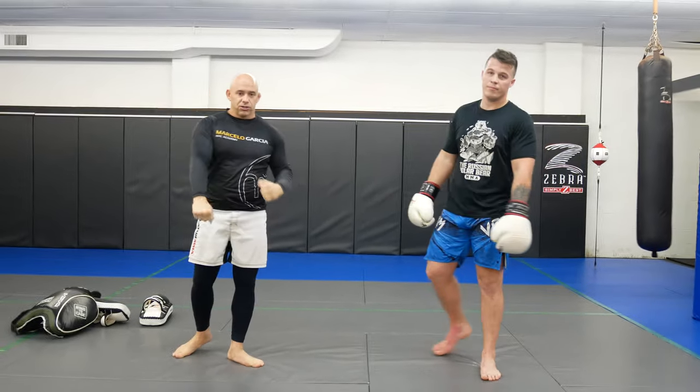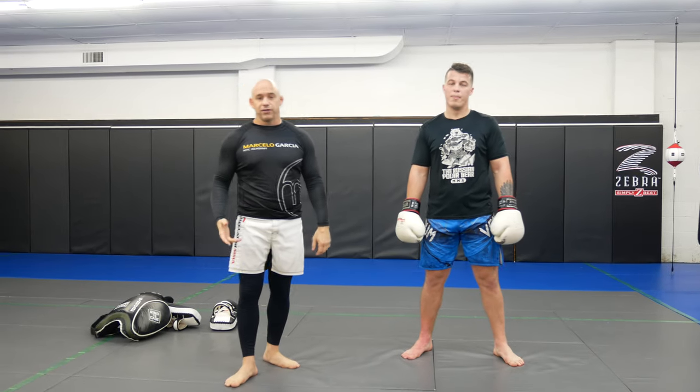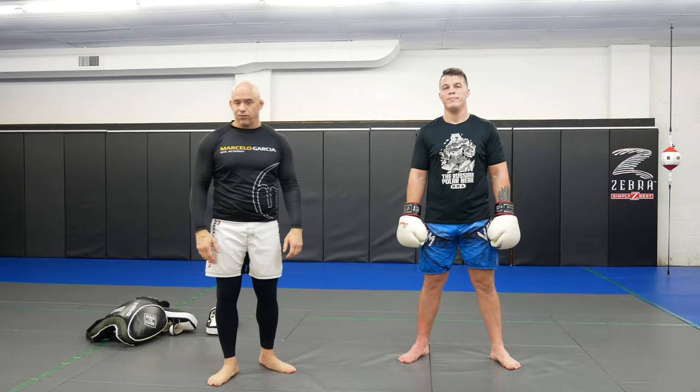Great drill for beginners — just cross, hook, drop that leg kick. Wanted to give you guys a few ways to drill this in case you don't have equipment. If you do have equipment, even better — you can do as many rounds as you want.